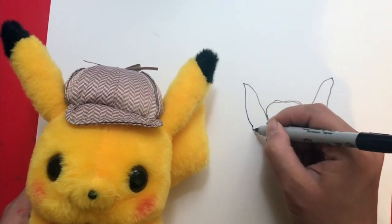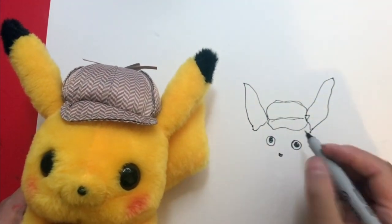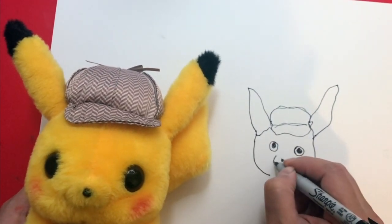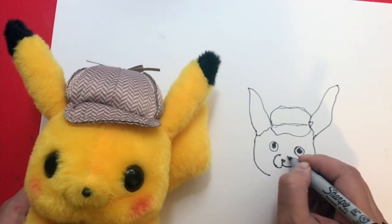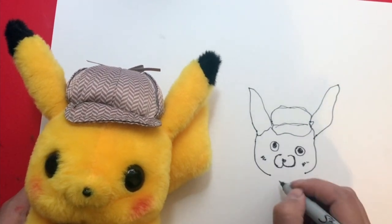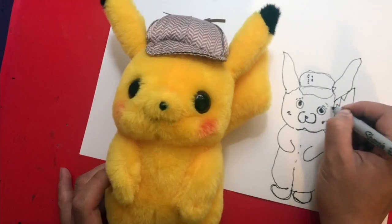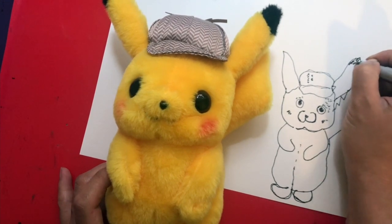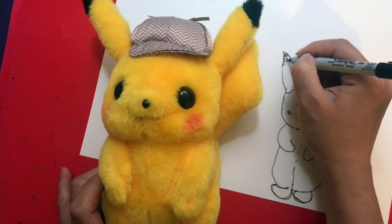Now I'm drawing the Pikachu ears. I'm looking at the edge, drawing the edge of the face, the nose — any shapes that I see. I can add the details too. I'm just trying to add some details; I'm not too worried about making it perfect or looking exactly like what I see. I'm just enjoying it and having fun, moving my pen.